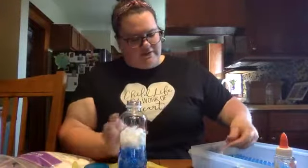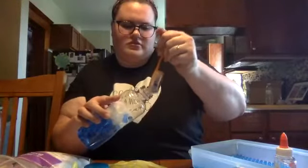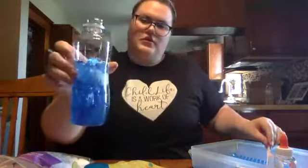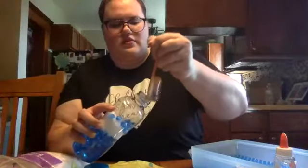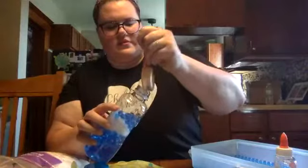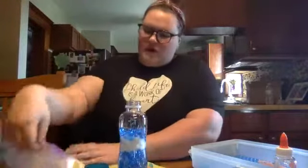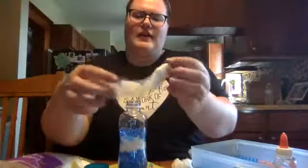Then we're going to go back to our water beads and pour some more in. Make sure we're going right on top. Let it get a little full — see, that's what it should start to look like. Then we're going to put a few more clouds in there. If you don't like ripping them, you can always unroll them and stretch them out that way.